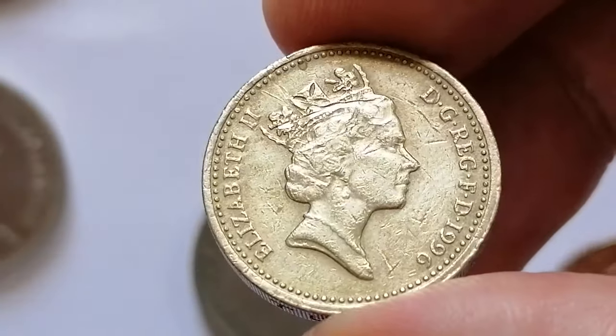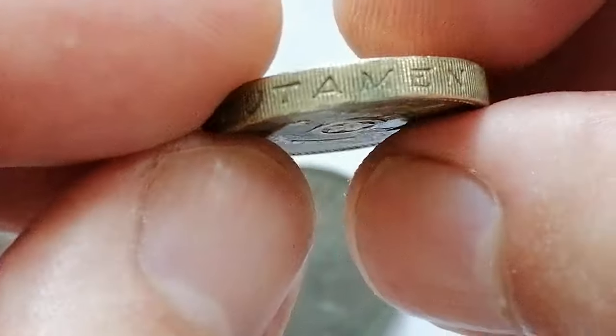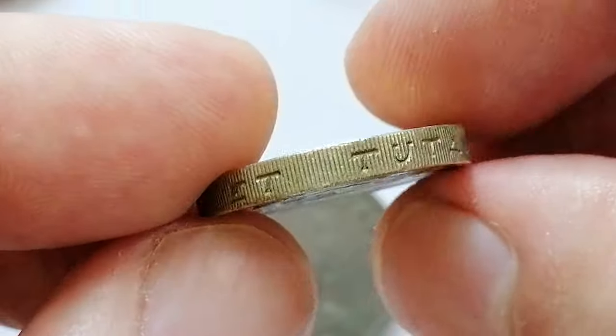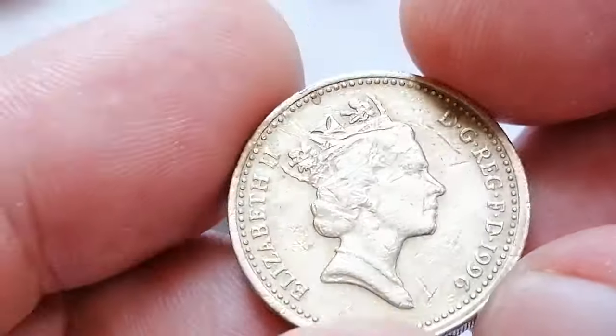This coin is part of a series of One Pound coins that began in 1983. An important feature of this coin is its edge lettering which reads 'Decus et Tutamen,' meaning 'an ornament and a safeguard.'